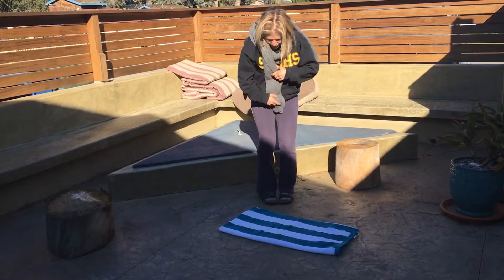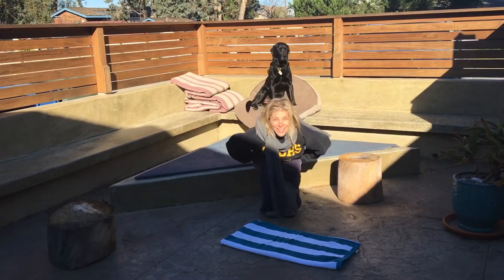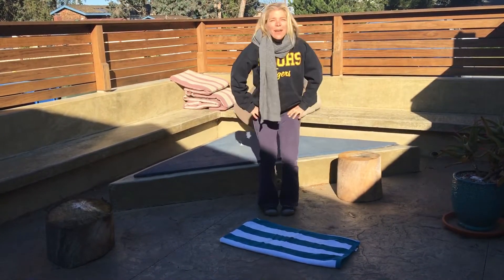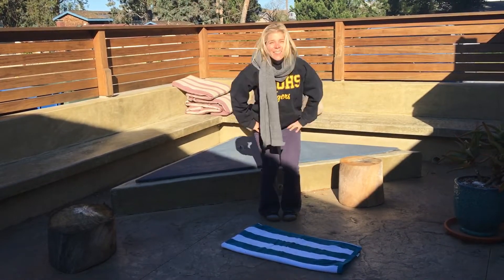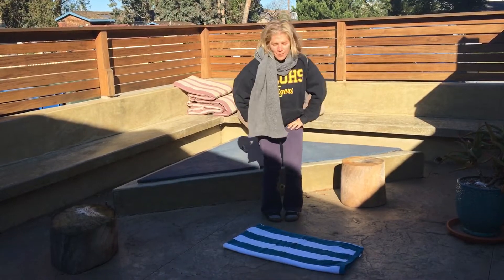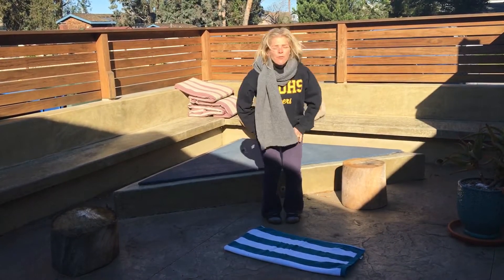Narrow stance. Feet are even. See the beautiful boy? I put him behind you to make you happy, so that you can watch him every day that you do this. Because you're going to do it every day of January. Five, three more. Both feet are even. Feel both feet working.